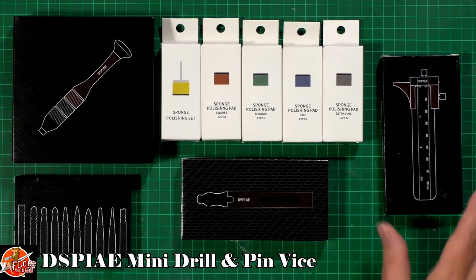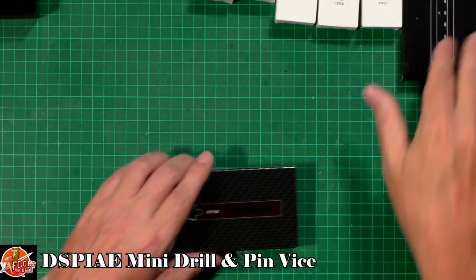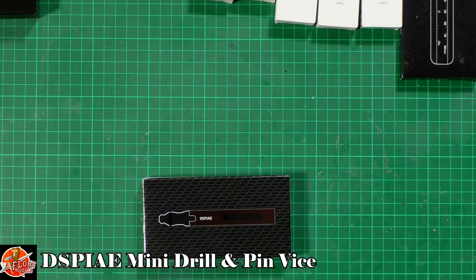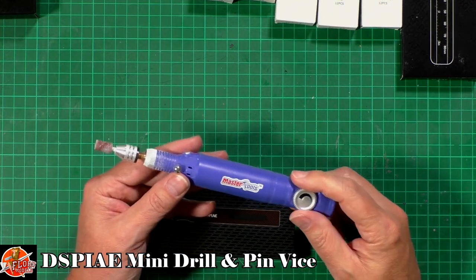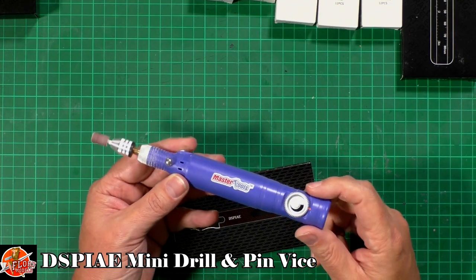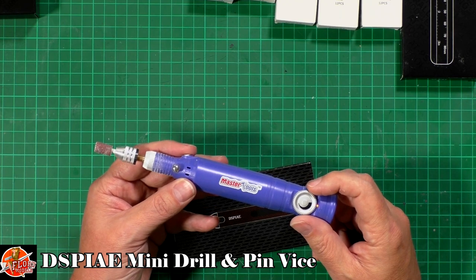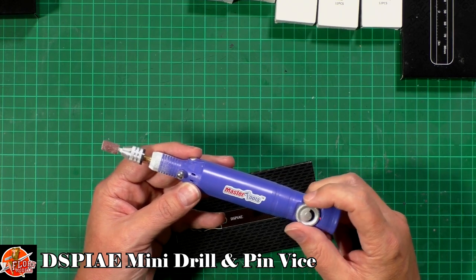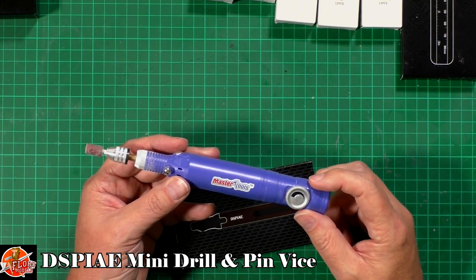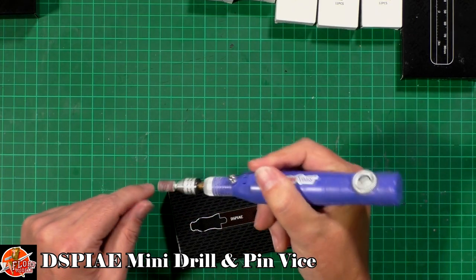So let's start with the drill. I've been harping on about this thing forever — this is Master Tools. It's not massively cheap, but it's really handy because if you need to drill holes, if you need to do sanding, buffing, anything else like that, it's really handy. If you're like me, cables were just a pain. But as long as you remember to keep it on charge, it works all the time. It's got quite a big bit on it and it's quite chunky, but it does the job.